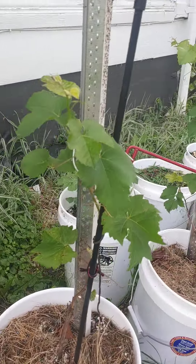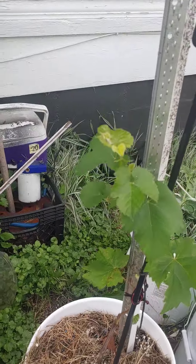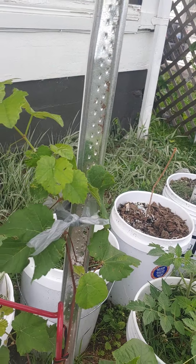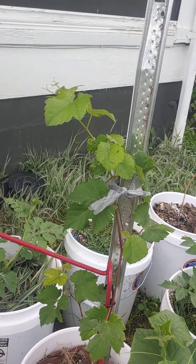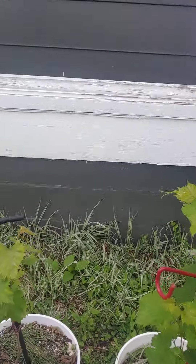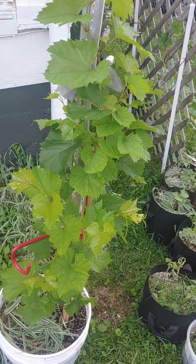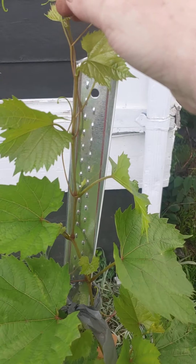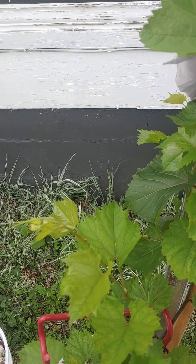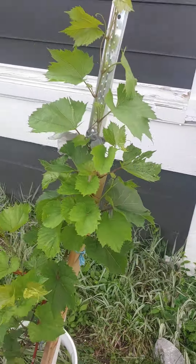So this is a grapevine. It is at the youth stage — very small, very cute. Here's another one. Now this one here has really come along. It has grown up gorgeous. Very nice. It's about head high.